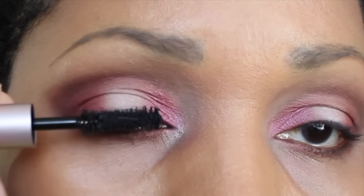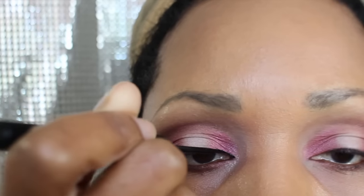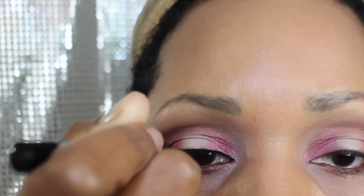Here I'm applying my Too Faced Better Than Sex Mascara. Next I'm going to apply my Jordana Liner — my favorite.